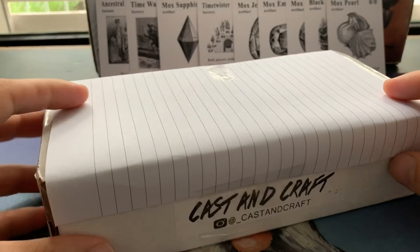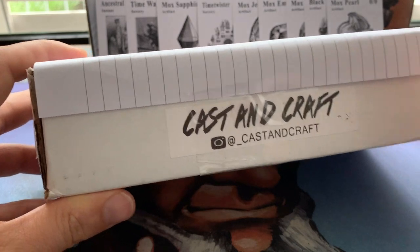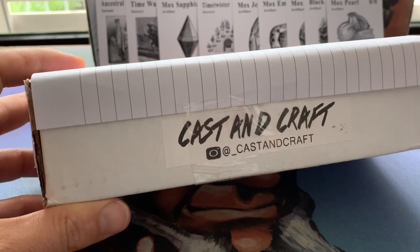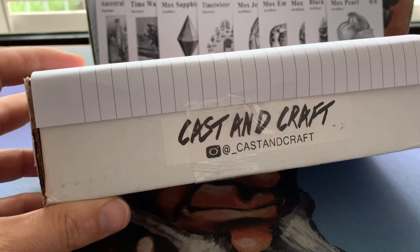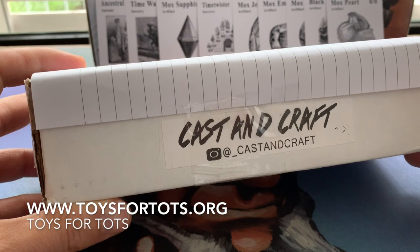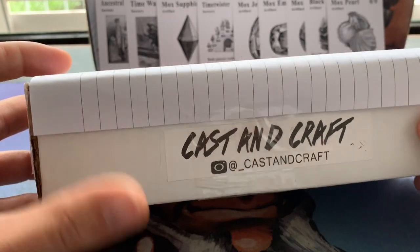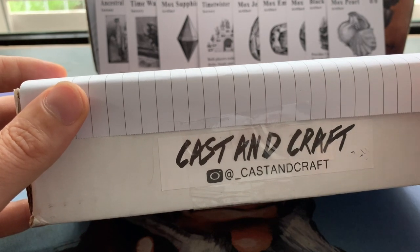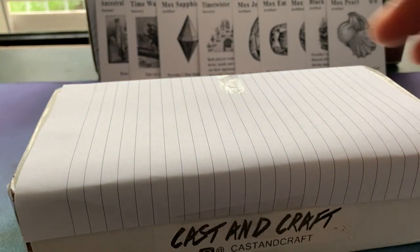In this video we're going to look at another set of proxies created by Cast and Draft, created by James. This set of proxies is also made for charity. The charity is Toys for Tots — they buy bicycles for Christmas to give to underprivileged children. In here are not Power Nine proxies but dual land proxies, and the art is based on a 1930s Raiders of the Lost Ark style. I'm really looking forward to that!